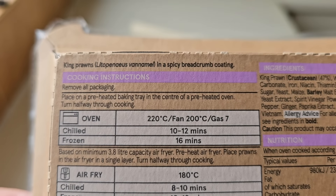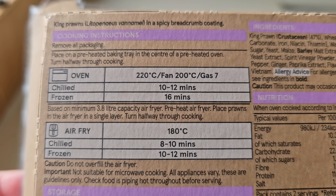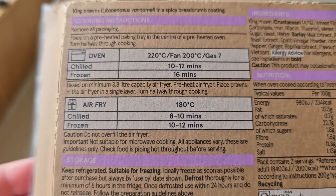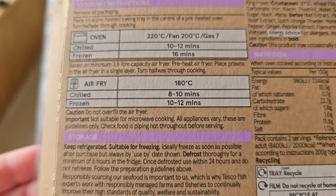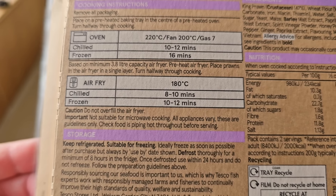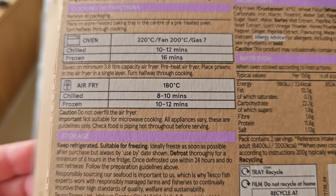So there are the ways to cook. You can do them in the oven or you can do them in the air fryer — it's up to you. Caution: do not overfill the air fryer. Important: not suitable for microwave cooking. All appliances vary — obviously wait and serve them when they're piping hot. Check food is piping hot throughout before serving.